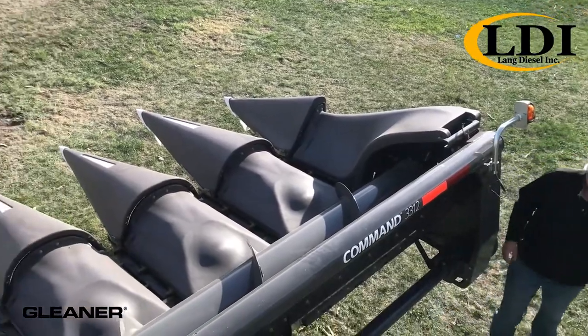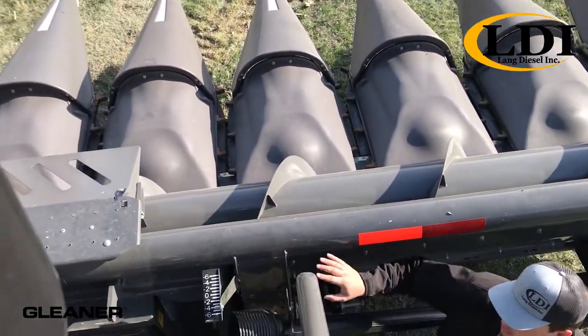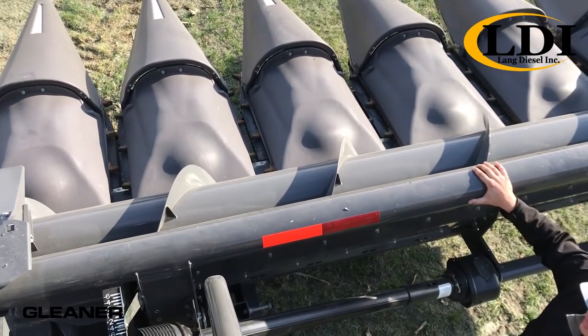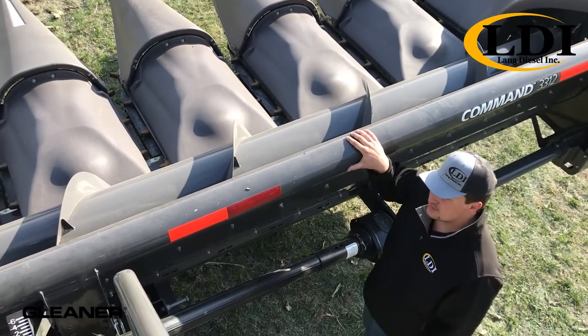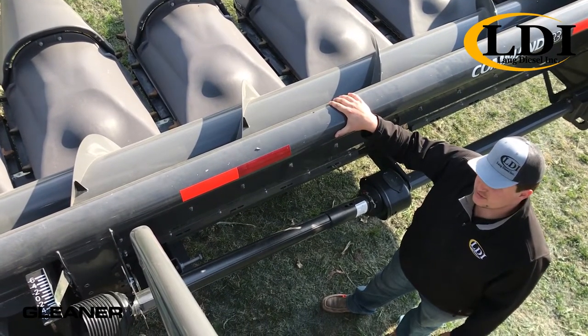Also, back here you'll see new to the 3300 series is the ability to tilt your header fore and aft. This ability is a game changer in down corn situations — it really allows you to get everything you can out of the field in those tough situations.